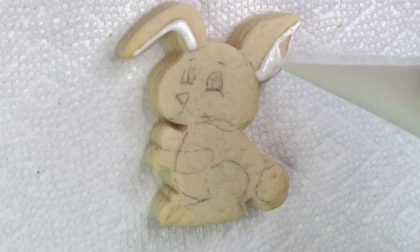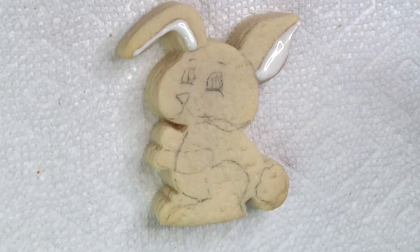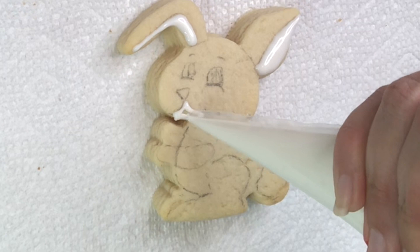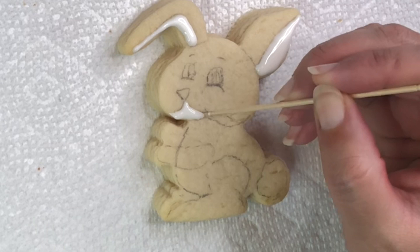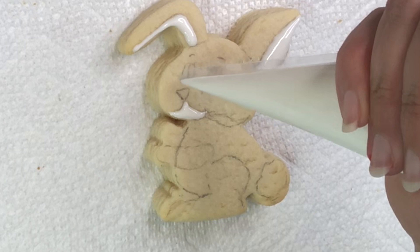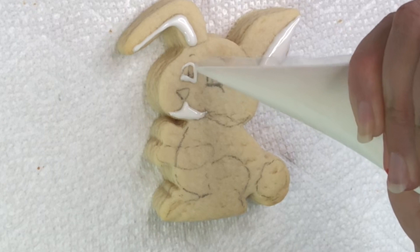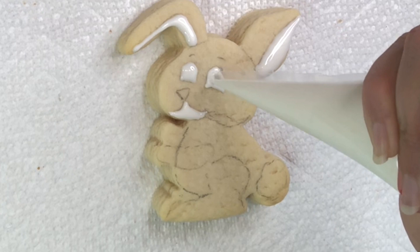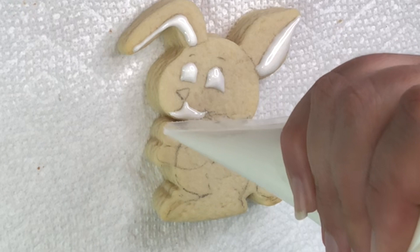Just slowly — make sure you don't overfill so the icing doesn't run off the cookie and stays on top. The ears, and then I can do his chin. Every detail — make sure they're not connected. So the chin, and we can do eyes, and the back paw.